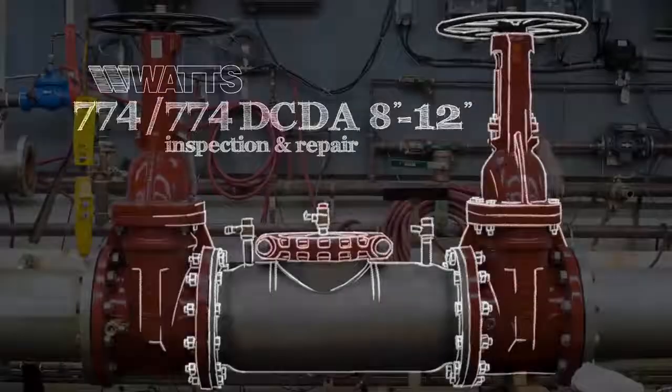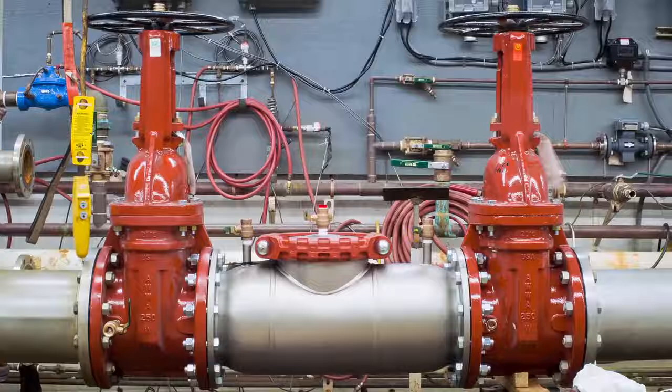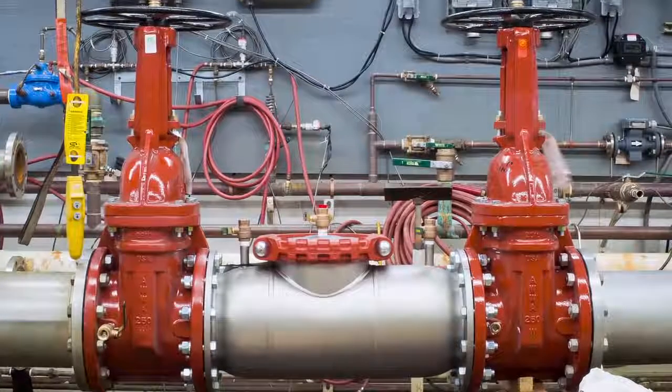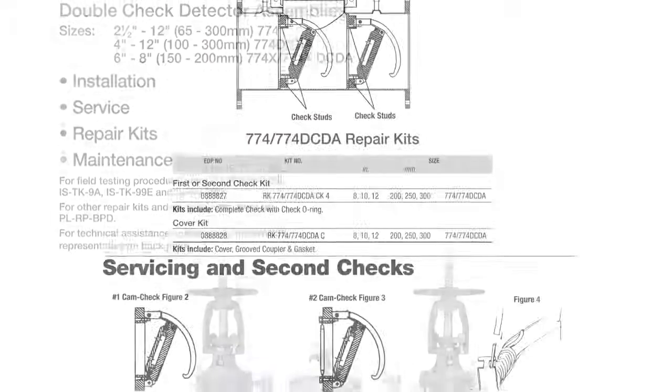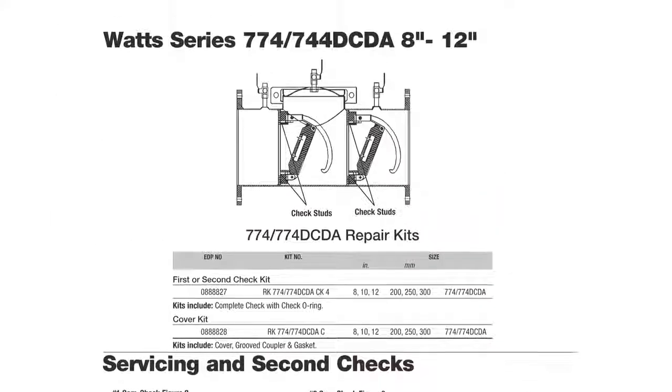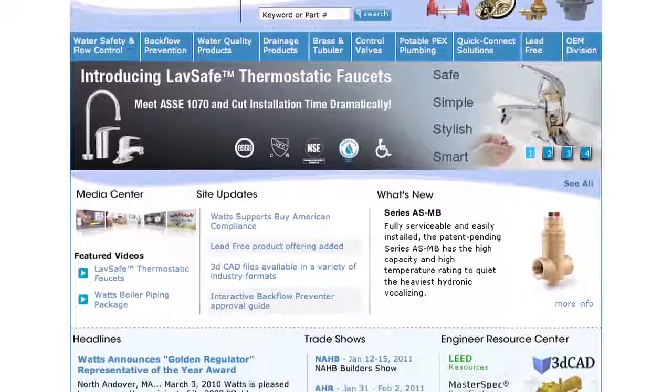This video addresses the inspection and repair of the Watts 774 and 774 DCDA backflow prevention assemblies, sizes 8 through 12 inch. Before beginning any work, please familiarize yourself with these procedures to avoid harming yourself or damaging the valve. A copy of these instructions, as well as specification sheets, repair kit ordering information, and additional product resources can be found online at Watts.com.